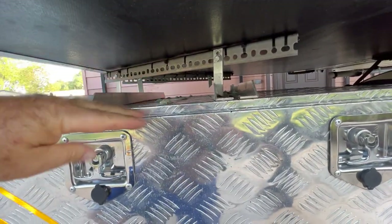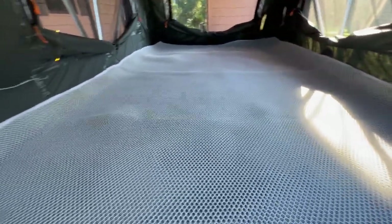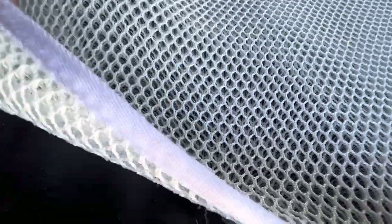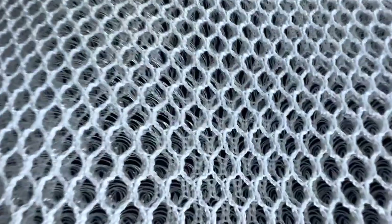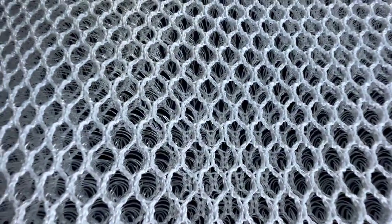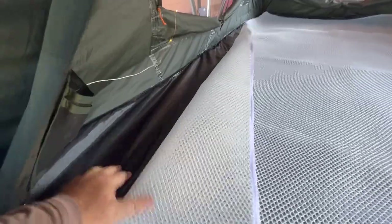So there wouldn't be any bowing in there, and there's no bowing from the floor of the rooftop tent. A view from the inside: this mat that comes on here is an anti-condensation mat — it just creates a layer of air. It's not very thick. The floor underneath is just the smooth part of the tent floor.